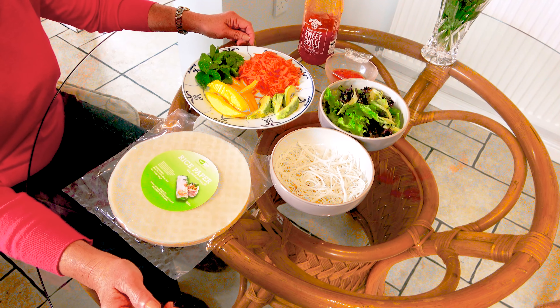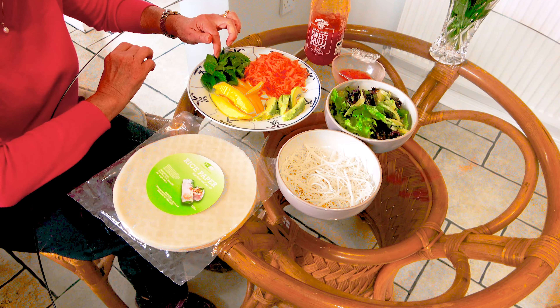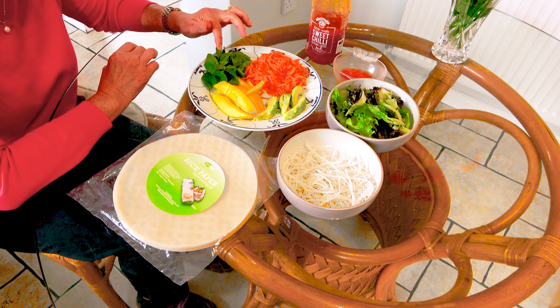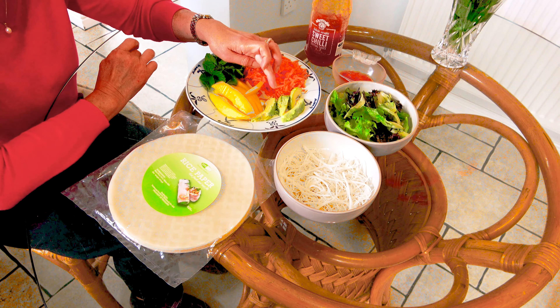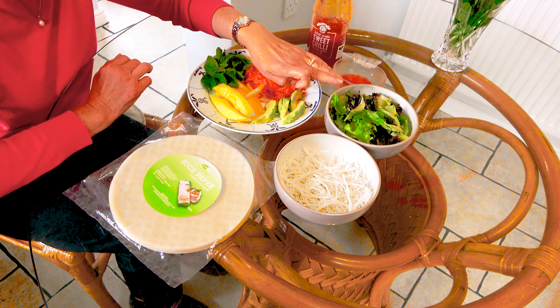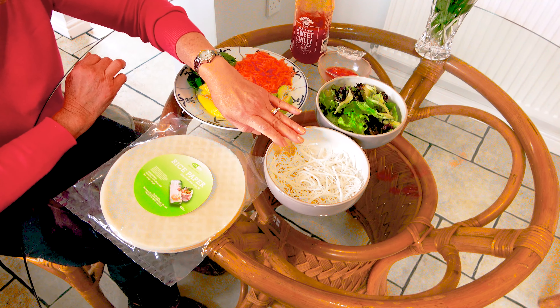For the Vegan Spring Roll, today the ingredients are: I have some mint leaves. You can substitute that with coriander if you don't like mint leaves. And I have some carrots grated. I have some avocado and mangoes. And also I have some mixed salad leaves, and then some rice noodles.